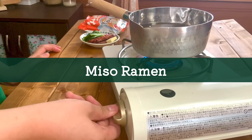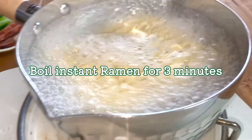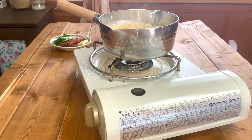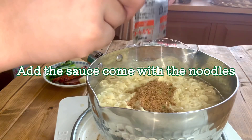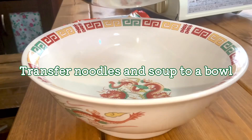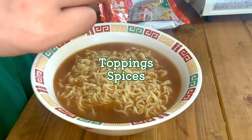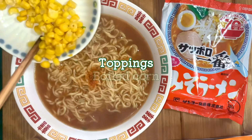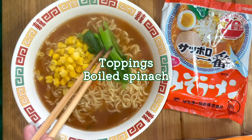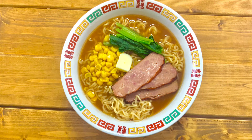Last, let's make miso ramen. Add instant noodles to boiling water and mix it gently. Boil the noodles for 3 minutes. Turn off the heat. Add the included sauce. Mix them well. Transfer the noodles and soup to a bowl. Finally, add the toppings: boiled corn, boiled spinach, chashu pork, and butter. Miso ramen is completed.